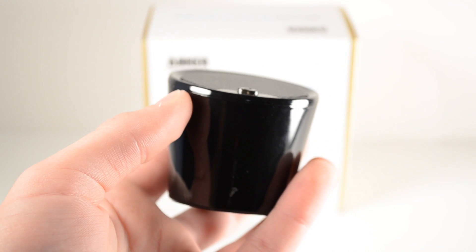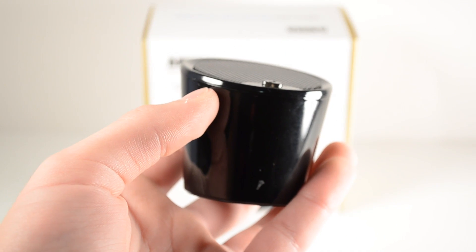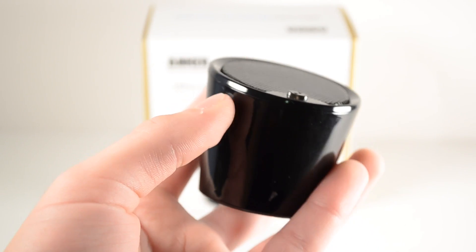Hey, what's up guys? Italkerworld11 here. This is my full review of the Anker Ultra Mini Portable and Rechargeable Bluetooth Speaker, which is one of the most affordable and portable Bluetooth speakers made by Anker. Let's go ahead and see if it's worth your money.